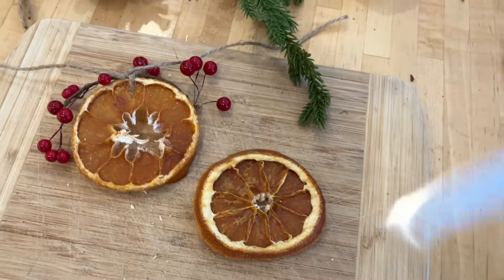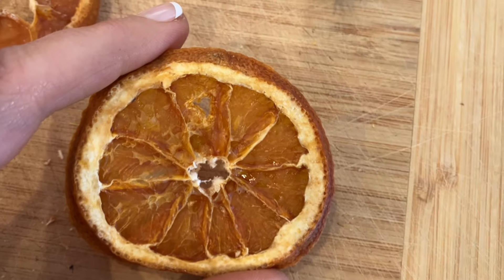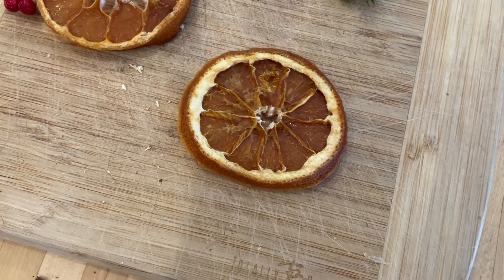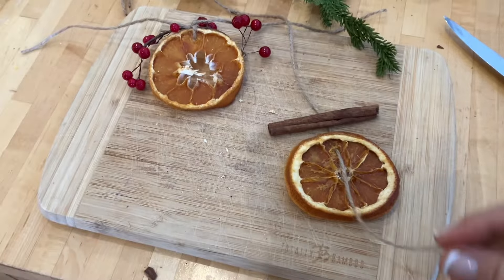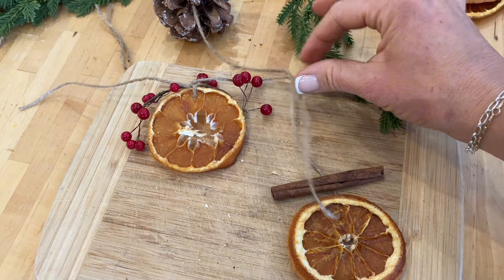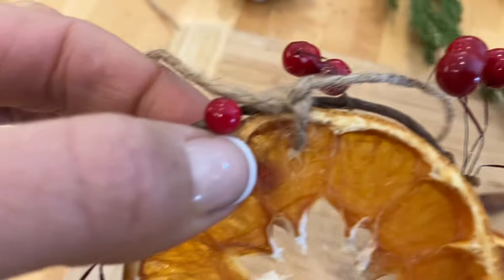Grab some pine cones — you can get them from your local parks or pick them up at Hobby Lobby, whatever. Take a look at this: I just poked a little hole in this orange and we are going to attach a string to it. I'm using hemp string, but you could use a ribbon or whatever.